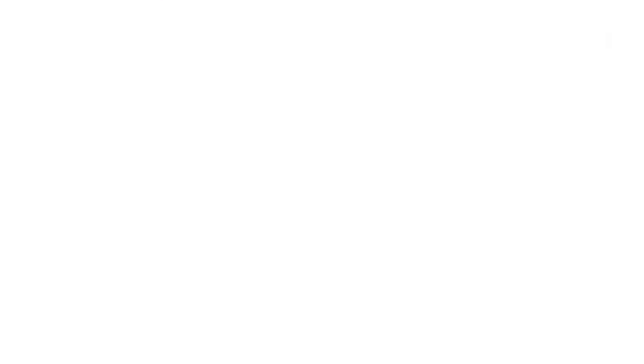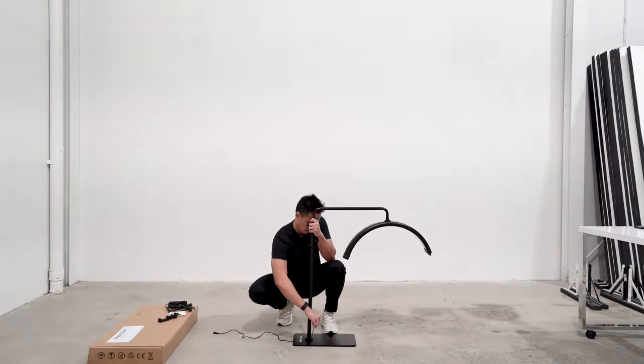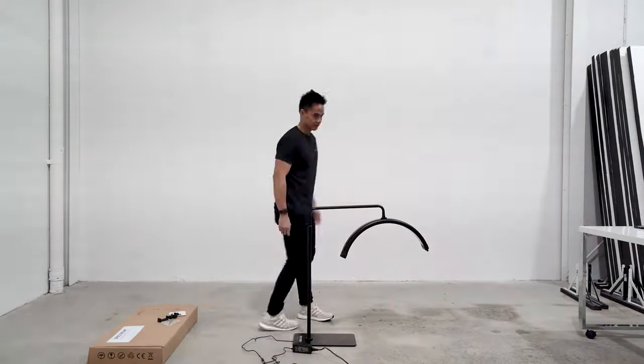The Lunar Light is also available in black and white. To assemble the Lunar Light, it comes in three separate parts: the Lunar Light itself connected to the boom arm, the center column for the stand, and lastly the base.